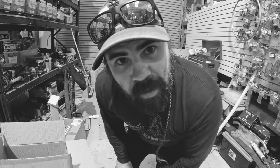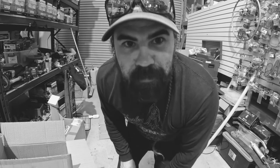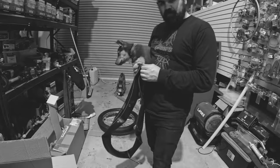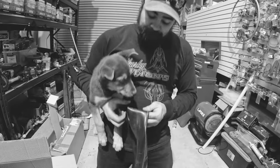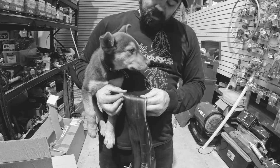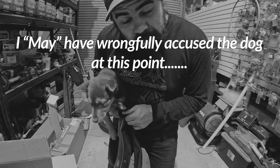Something funny is going on — there's a leak. This is pretty concerning. I put the tire on, went to blow it up, and it's leaking.